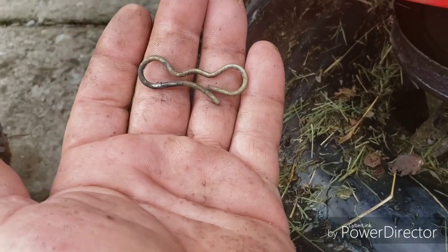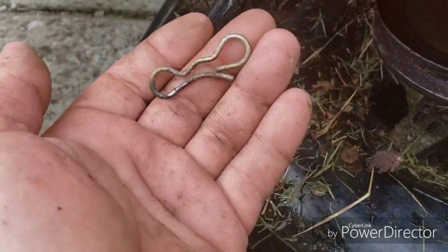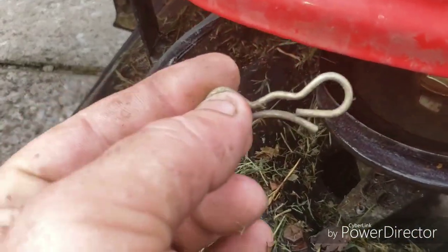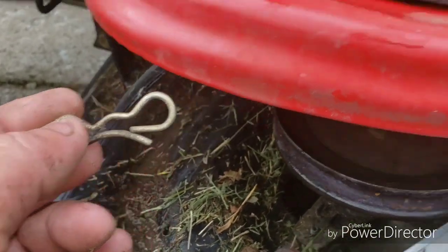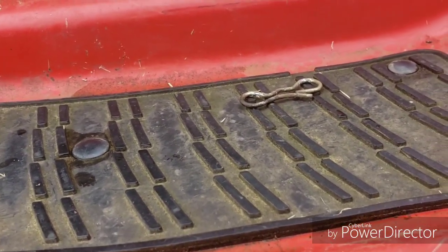Removing and reinstalling these clips is pretty easy - just grab it up here at the loop with a pair of needle-nose pliers, pull up on it and it slides right out. Putting it back on, you just stick it in the hole and give it a yank and it snaps back in, no problem. Make sure you don't lose those.